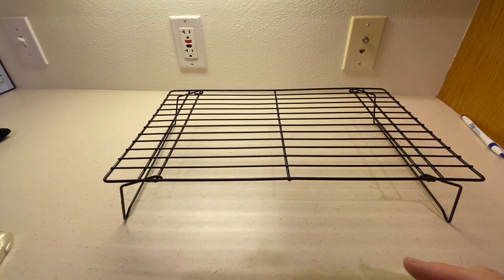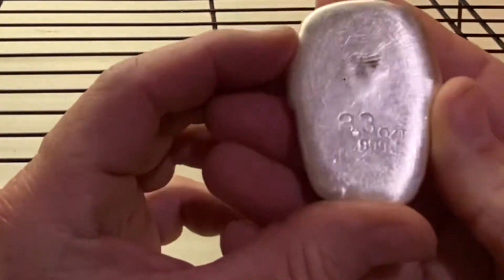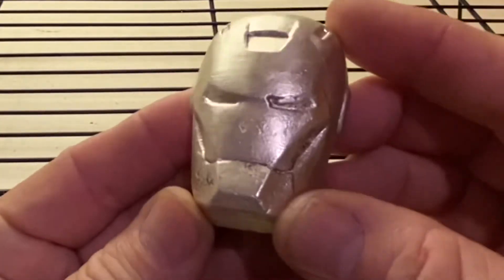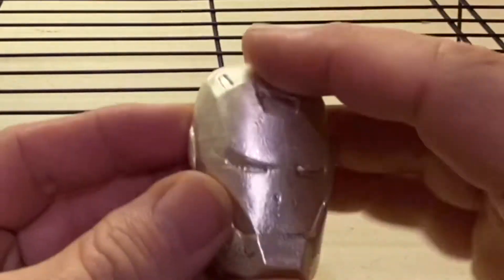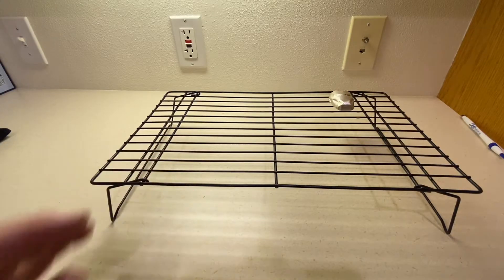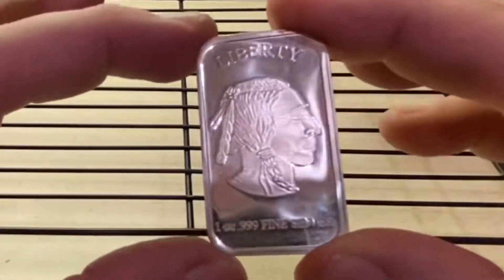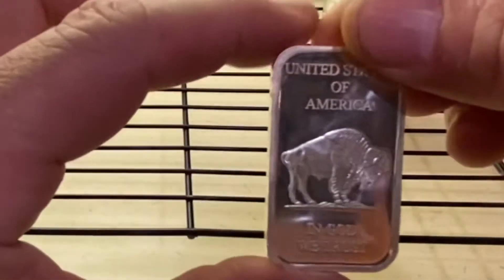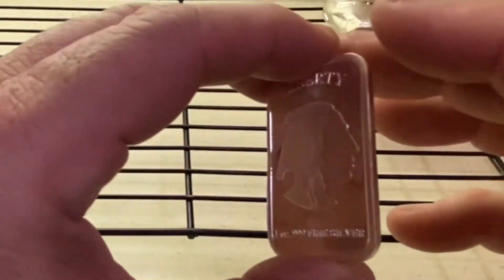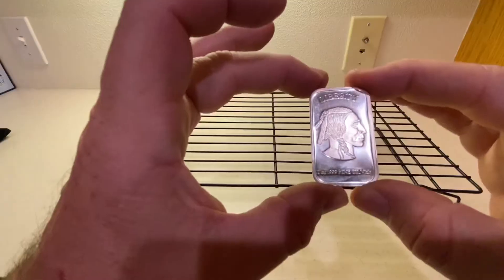I'm going to show you an order of least offensive to most offensive — what I plan on toning tonight. What might be least offensive is this beautiful 8.3-ounce piece that looks like a hand-poured iron man's helmet. We are going to put that on the toning rack. Next, my silver buffalo round needs a silver buffalo bar friend to be toned — you can come in here.